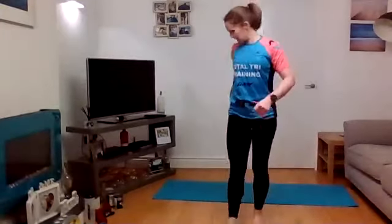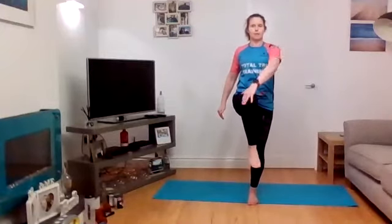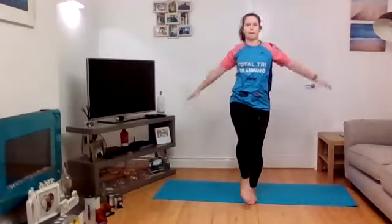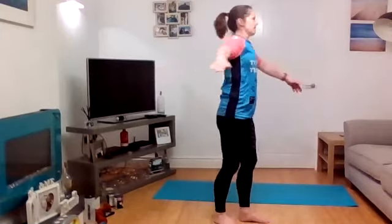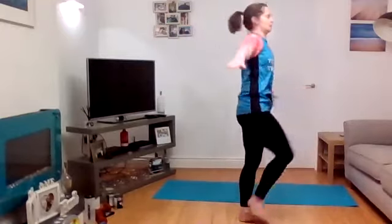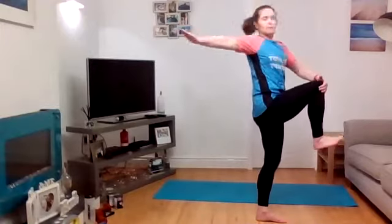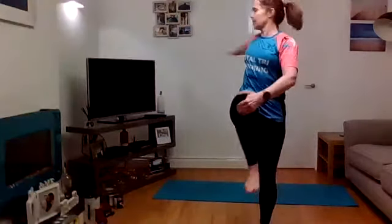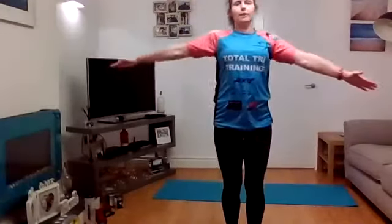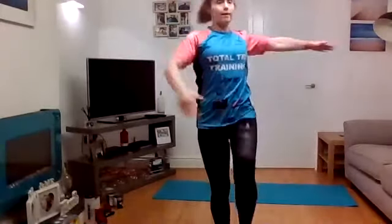T-spine mobility rotation now. This requires a little bit more balance. Onto one foot, engage that glute, lift the knee up, grab it with the opposite hand, and the other arm goes out behind you as you rotate. It's hard to demo slowly. Eight reps, at your own pace — don't rush them. Work that balance; it's quite tricky but it gets better the more you do it.